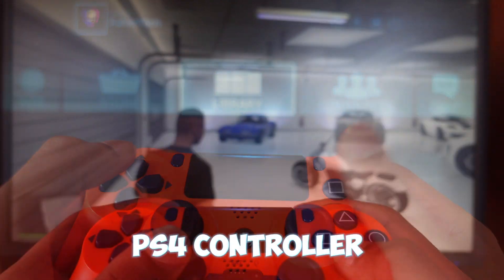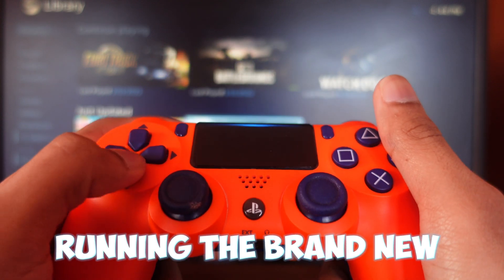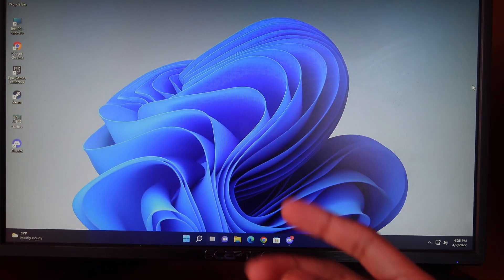In this video I'll show you how to connect a PS4 controller to your PC completely wirelessly in 2022. For the setup there are only two things you need.